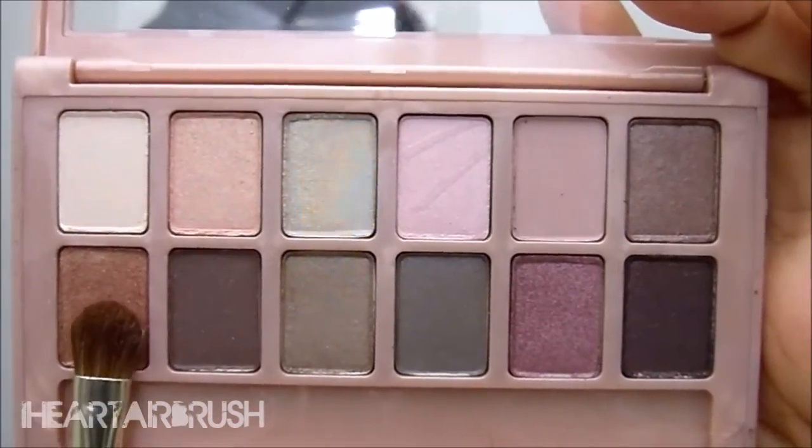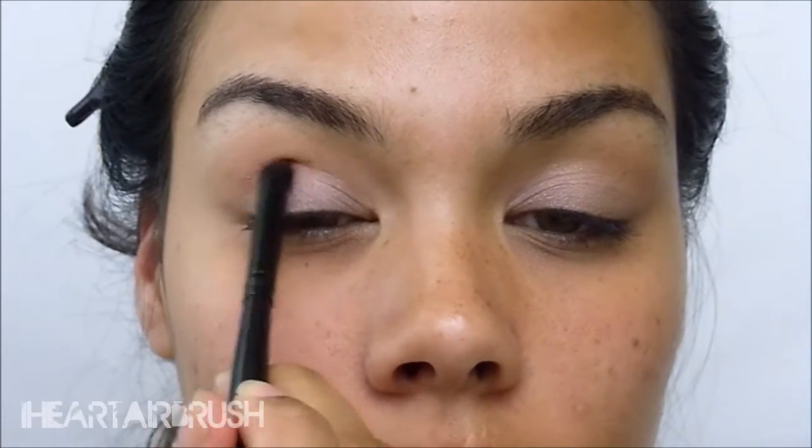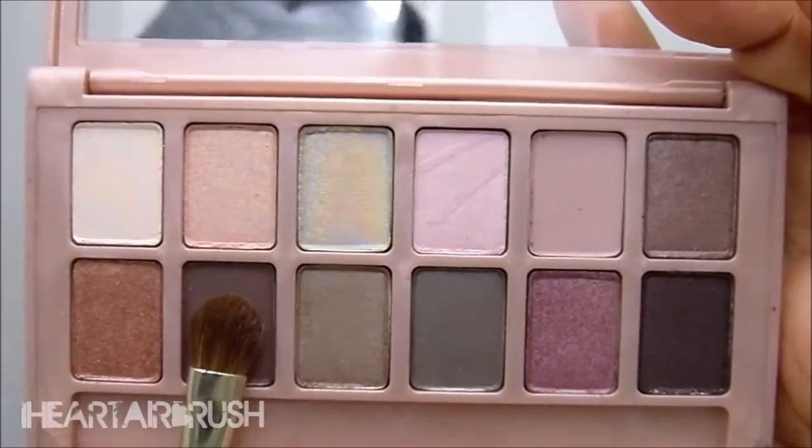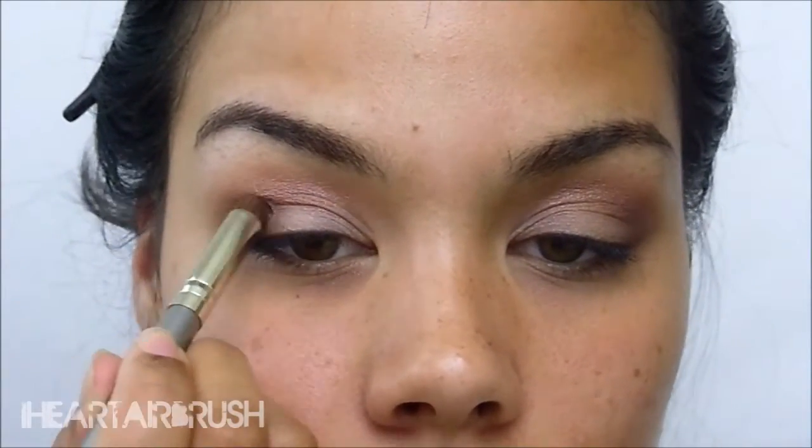Then I'm going to take shade 7 and apply that to the transition crease area, making sure to start at the outer corner of the transition slash crease, making a V shape, and then blending it all out through the transition. Next, I'm going to take shade 8, which is a nice dark brown color, and apply that to the outer corner of my lid in a V shape, then blend that all out.